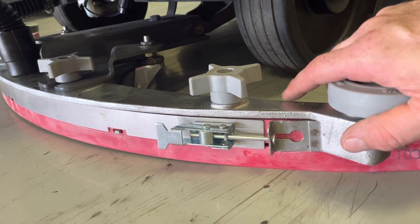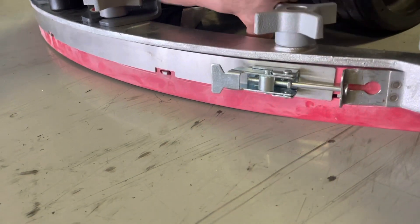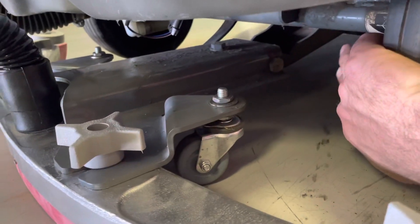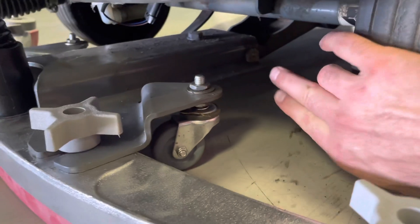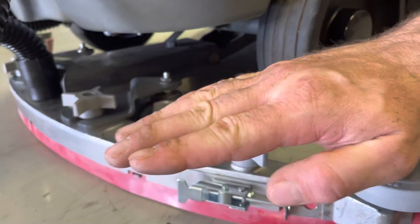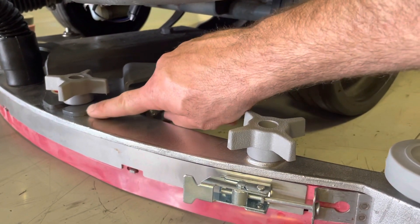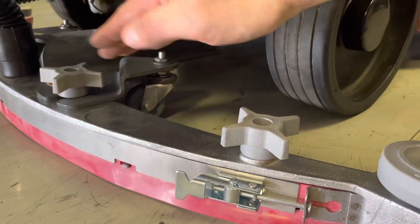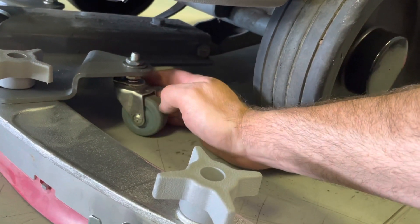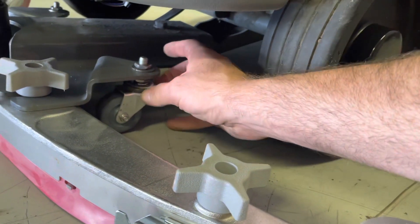Usually that's going to be dialed in at the shop — it's a set-it-and-forget-it adjustment. But if you notice any difference in squeegee alignment, it's not uncommon for the machine to back into something, and that impact can create a misalignment in the drag bar or bend the tabs, changing the alignment angle. That bolt is the quickest way to dial that out. If the little mount plates are really distorted, you can use an adjustable wrench and bend them back flat. If these glide wheels are worn or broken, they're only about $10 and easily replaced by removing the lock nut and threading it out.